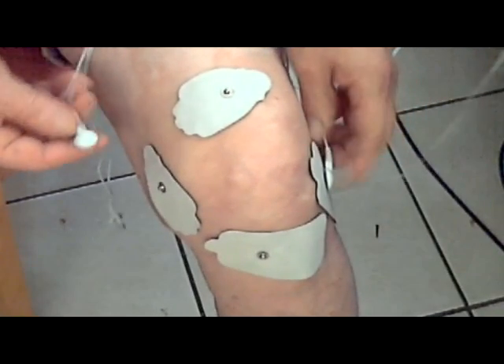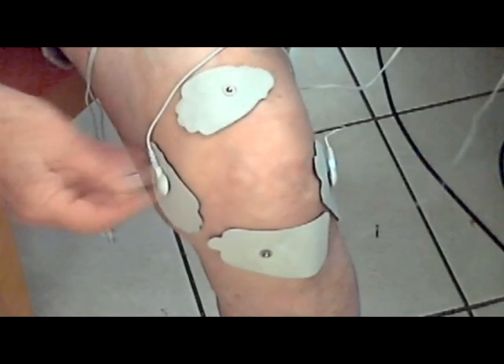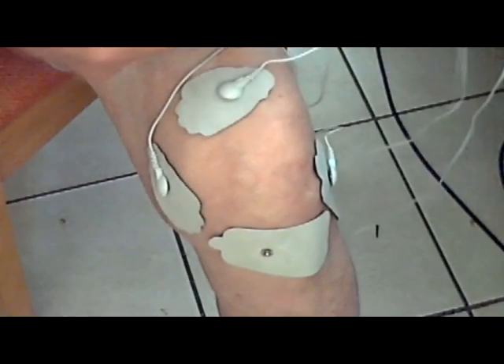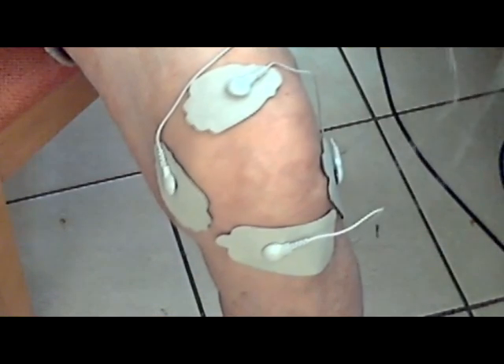Notice how the current flow will be across the pained area, both horizontally and vertically. I'd suggest using a pulse frequency of 80 Hz or less, and a pulse duration or width of about 200 microseconds.